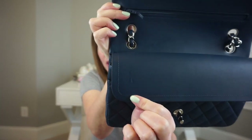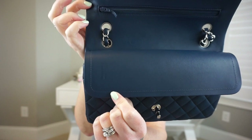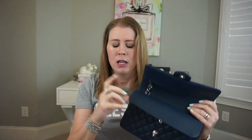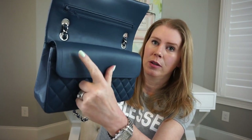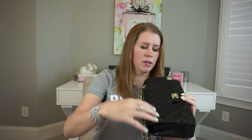One thing I did notice: I left the lambskin coin purse on my dresser for a day or two, and I could already see a slight indentation right where the zipper rested on the leather. I was really surprised because that was literally after the first two times I used it. So now, even if I'm going to use it again tomorrow, I take the felt and put it there so the zipper is not touching the lambskin overnight.